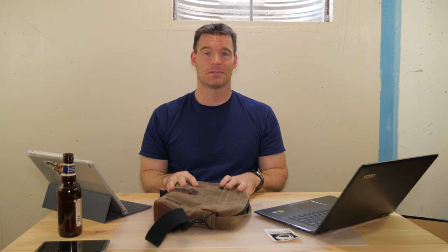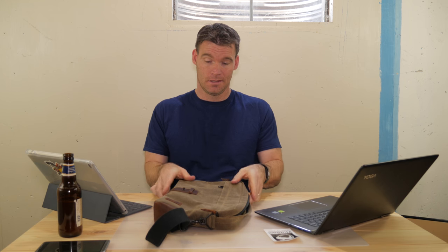If you guys have any questions or want to see anything specific about this bag, just shoot it in the comments below. I'm going to put a link to the website in the description — I encourage you to check it out if you're looking for a good tech bag. I'm actually about to start some college courses, and this is going to be perfect for carrying my stuff around. Thanks for watching, and if you've not subscribed, please go ahead and do so. Thanks.